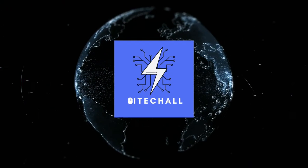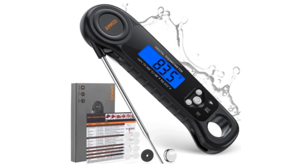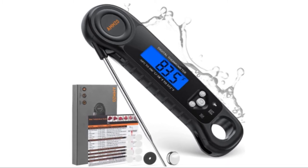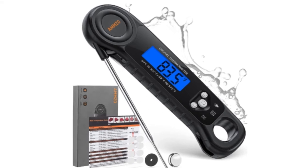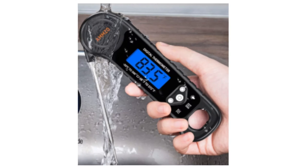Hello, it's High Tech All. You are watching Top 5 Best Digital Meat Thermometers. More info on the products — we've included links in the description box down below, which are updated for the best prices. Before we get started, please consider subscribing to my YouTube channel.